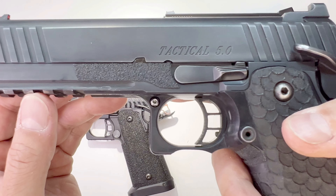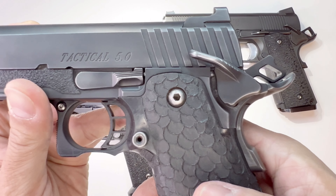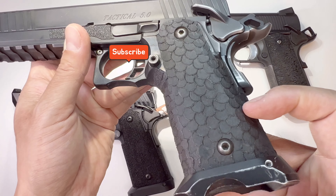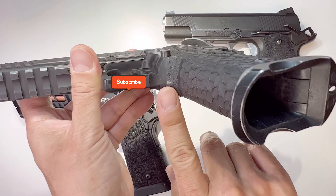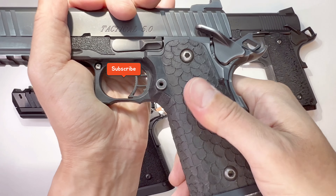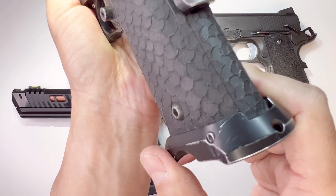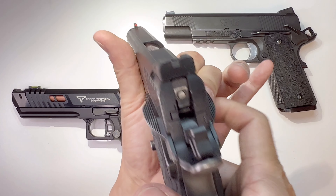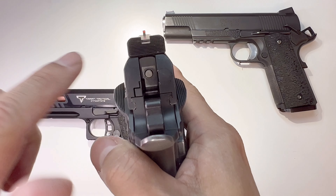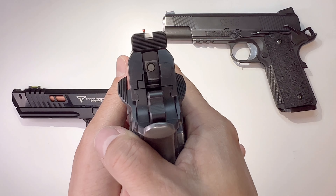I have grip tape here — 'Tactical 5-0' — I just don't like the font; it looks like an afterthought with no design. This is the DVC competition grip with a dragon scale pattern, and I also put some grip tape here for more grip. There's a nice stippling job here and the STI competition magwell. It comes with the Dawson Precision red fiber optic sight but no markings on the back, so there's no confusion — you just follow the red dot.